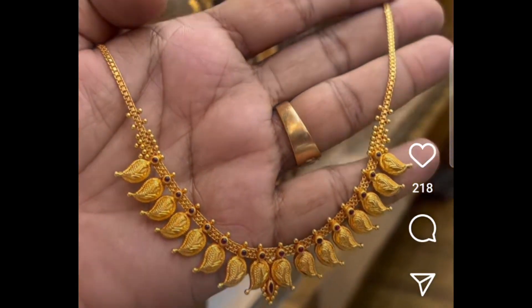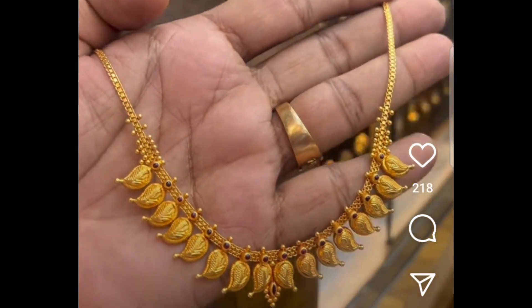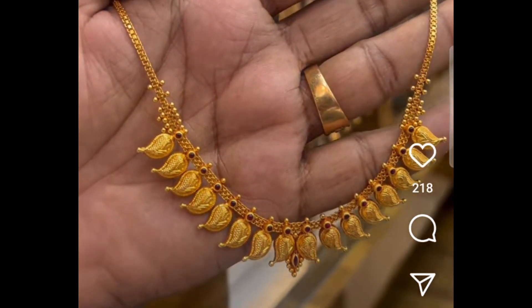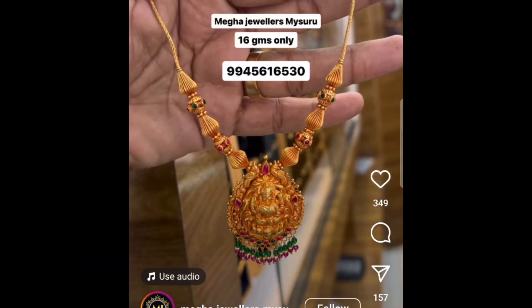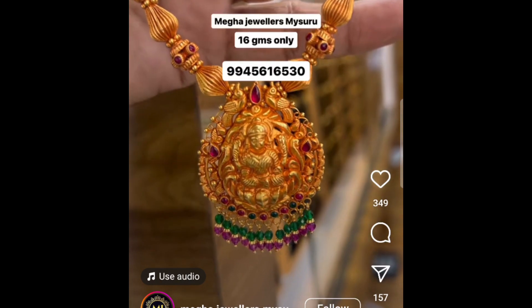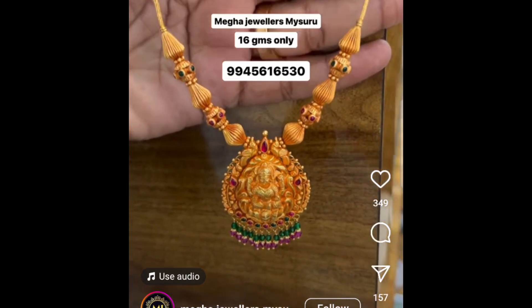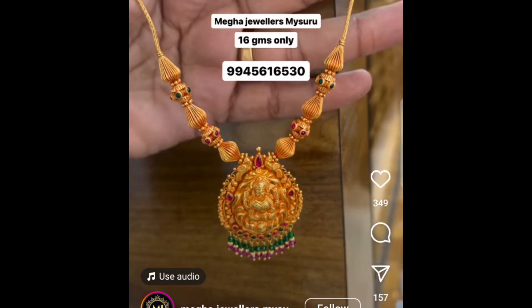It will be beautiful, pretty, and so elegant. It will show you an elegant look. I will show you the necklace design. You will make a balance for a month — this is 16 grams. You can already notice it on the screen. This is 16 grams. It is beautiful — a Lakshmi pendant. This is a necklace design.